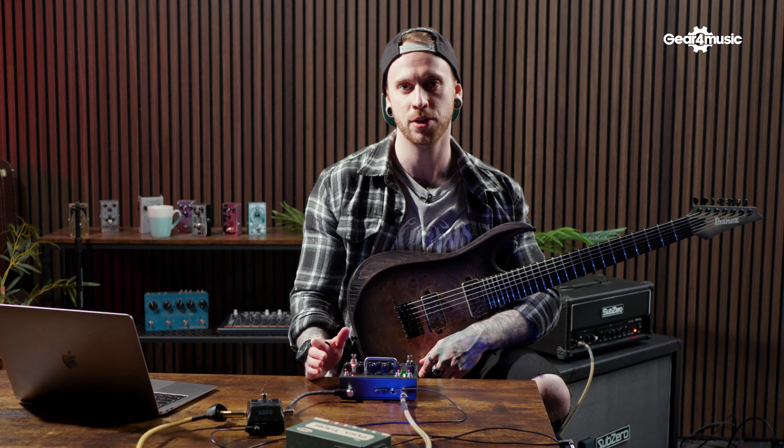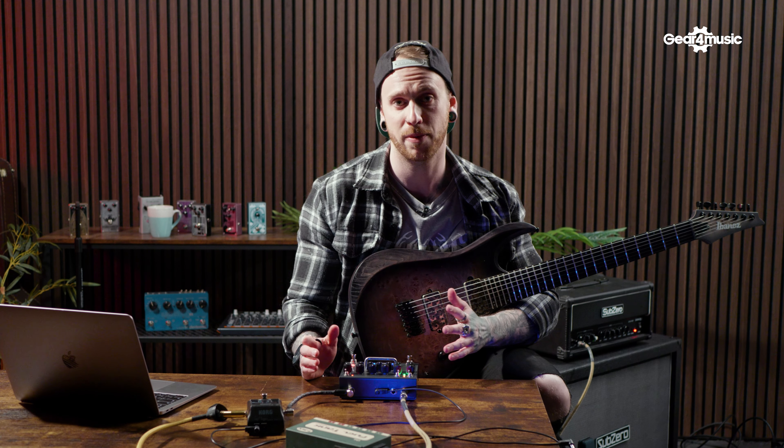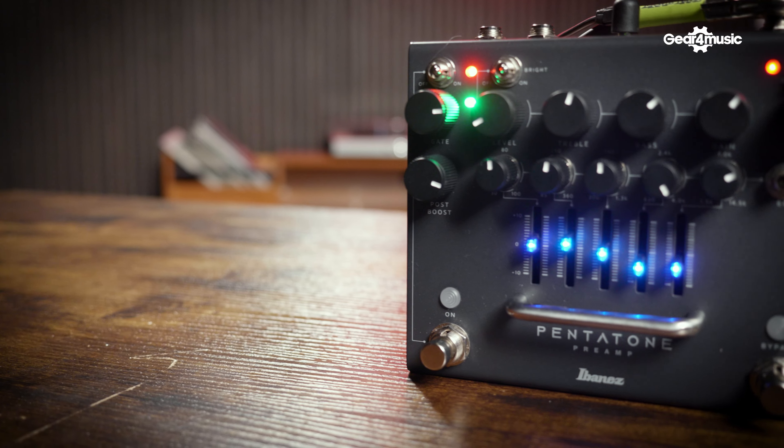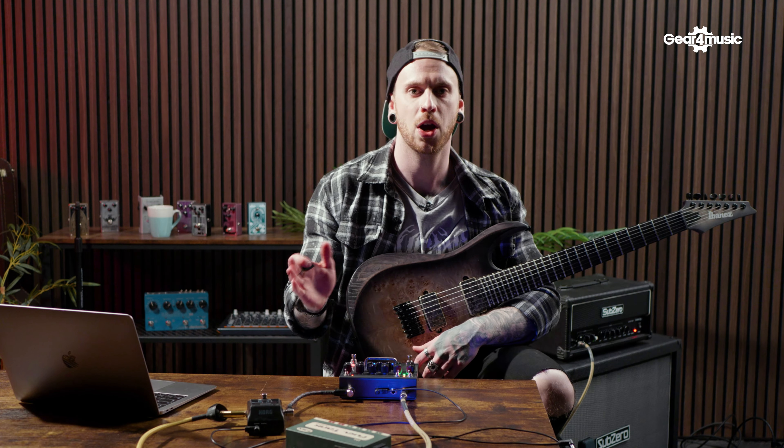The preamp is very straightforward — nothing we wouldn't expect to see — but the tones you're able to create in this are fantastic. Having the control of the parametric EQ is super helpful, particularly when you're using this as the entire heart of your sound. I'm going to use all of these features, put it to the test, and see if I can create a high gain tone that I'm happy with.